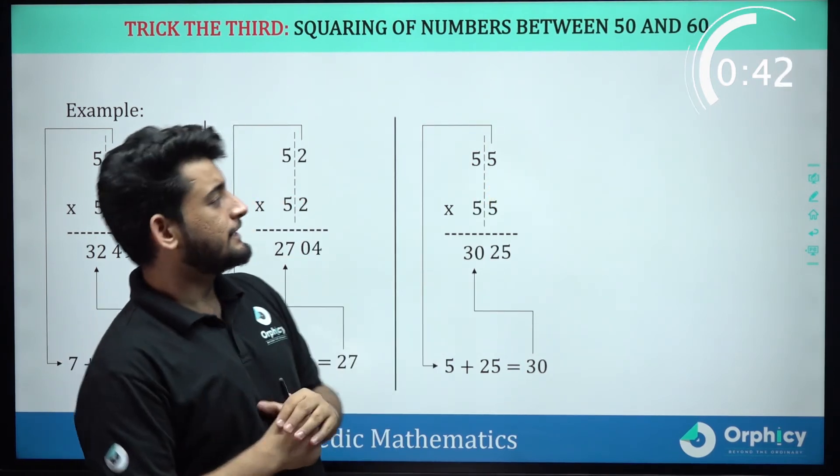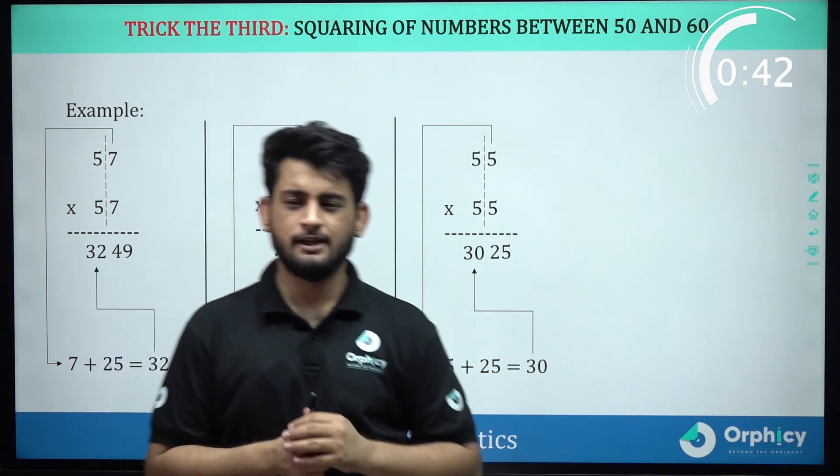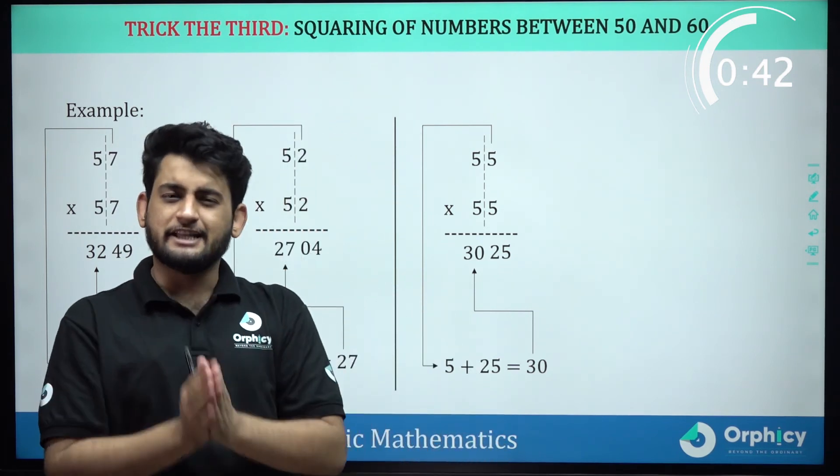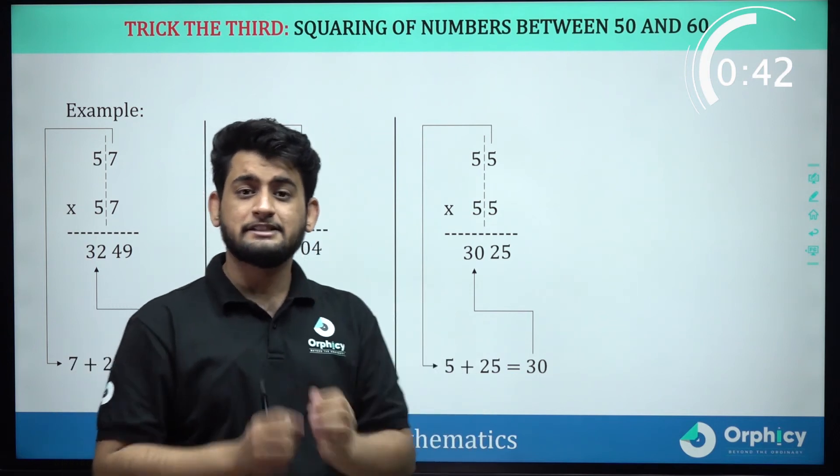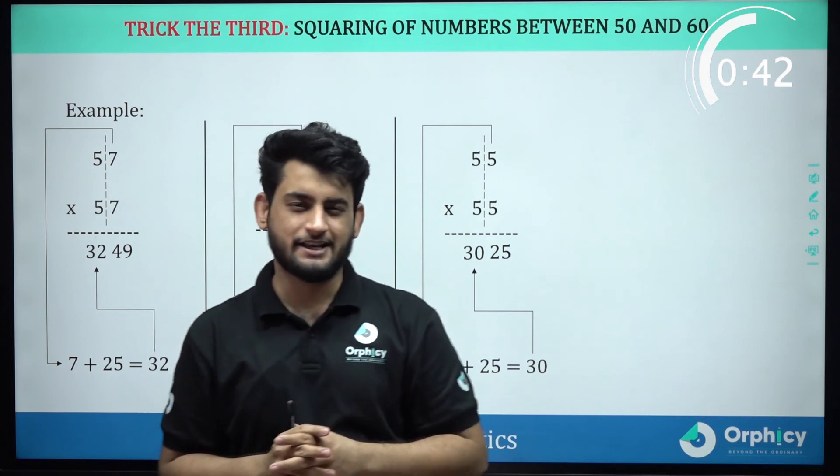Stop the stopwatch. How much time did it take? 78 seconds. So, we have 3 questions in 78 seconds, which means 26 seconds per question. So, it is very fast. Right?